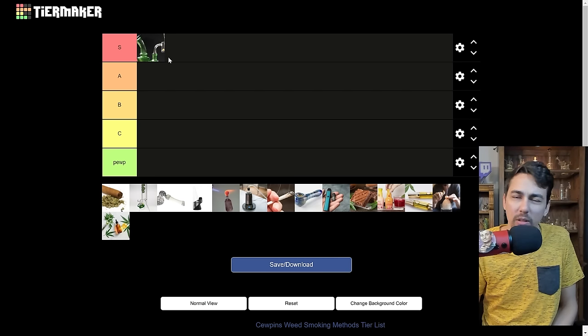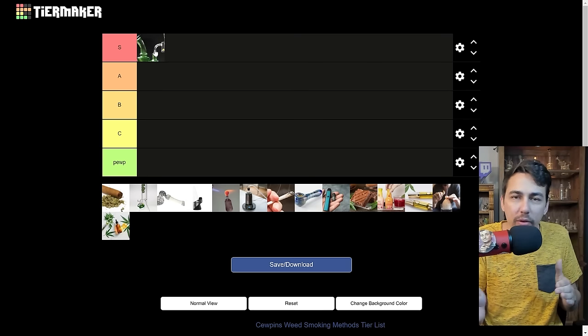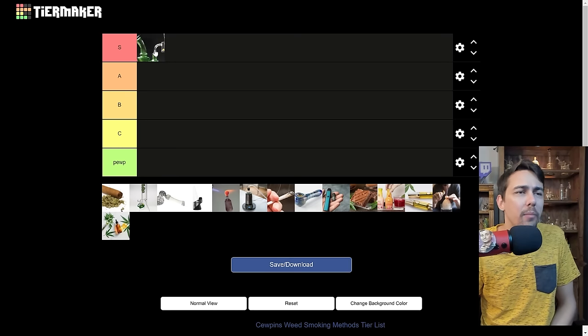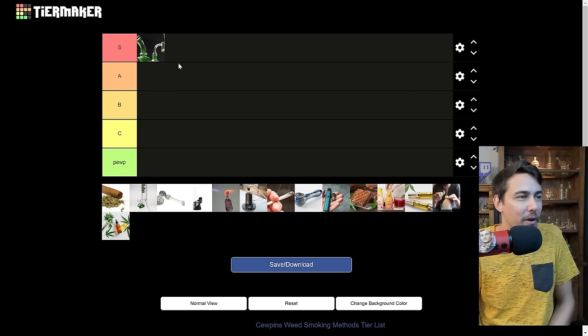There are other types of nails though, like ceramic and titanium — maybe you don't do as well with the quartz. But this ranking is specifically cold start off a quartz banger. There are so many things you could add to the list: dabs off different types of nails, dabs at low temps, dabs at high temps. So many ways to do this, but let's just run with it.